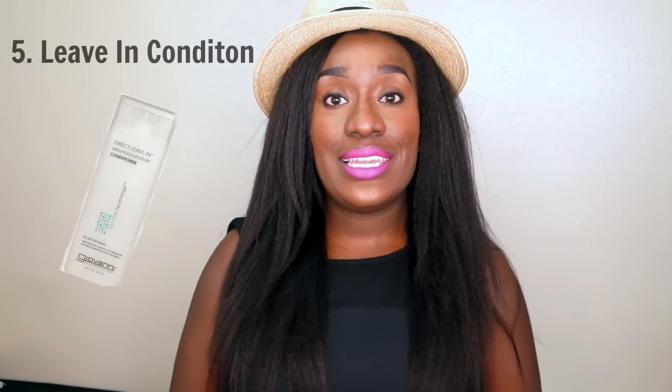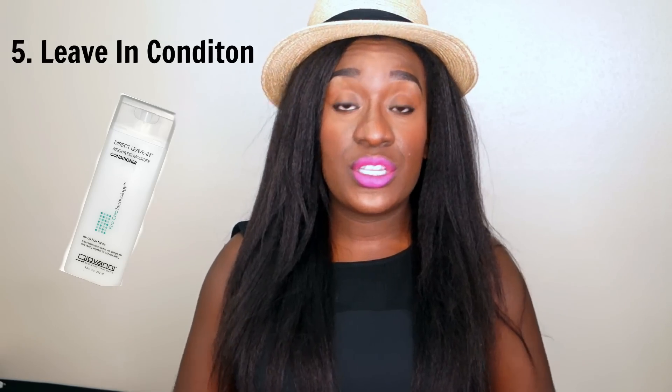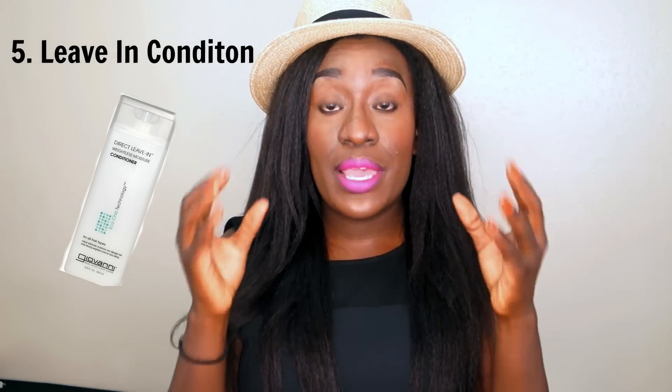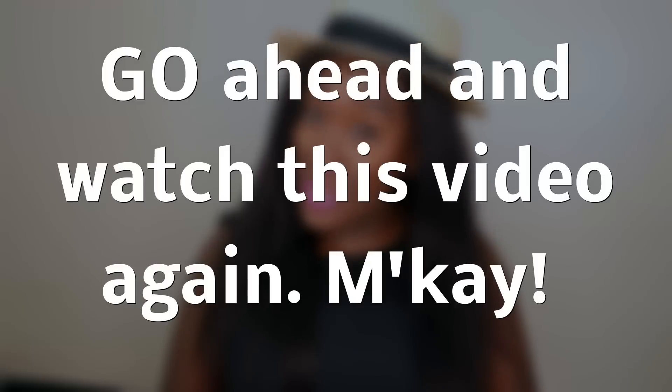Last but not least, you have leave-in conditioner, or for some of y'all, moisturizers — whatever be your poison. Make sure you do it in your regimen. It will give you moisture retention and allow your hair to remain moisturized for a few days before you have to reset it. Now if you moisturize today and by tomorrow your hair is already feeling dry, then you're doing something wrong in your regimen.